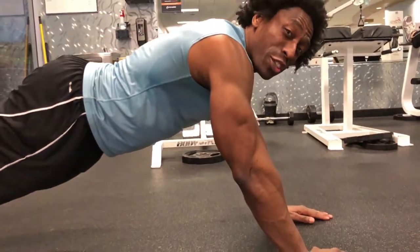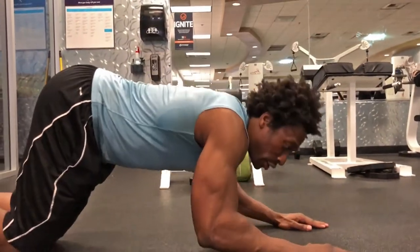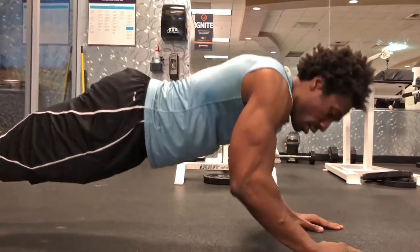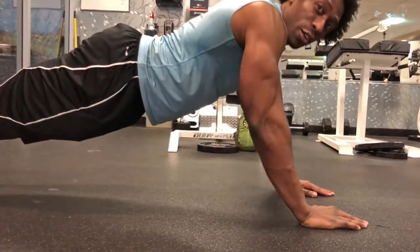Now if you start to feel some tension in your elbows, you can try them on your knees just to relieve the tension. And if you're feeling good — there you go. All triceps.